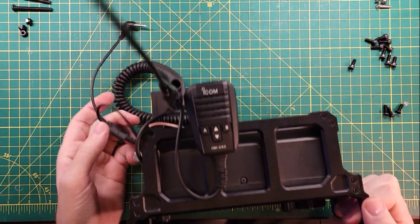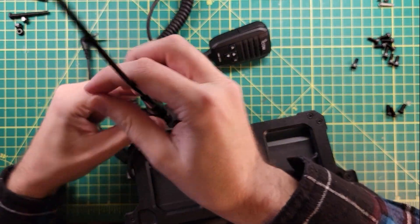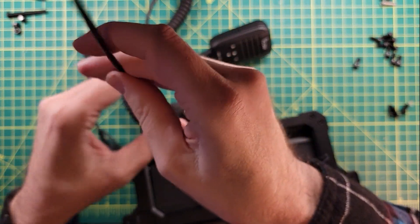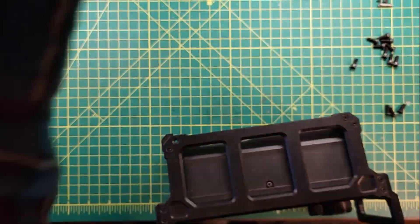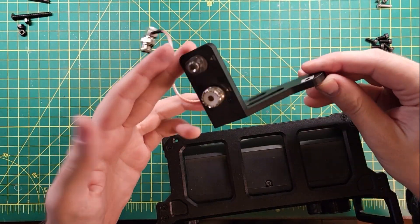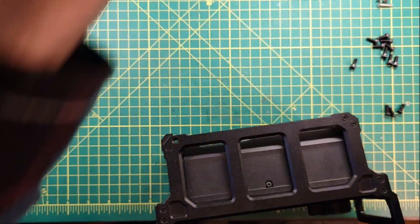Next up is going to be removing the ARC WinCamp frame that is currently on there. Let's get this antenna out of the way. WinCamp has a new version of this mount out that I'm going to be looking at in an upcoming video, so be sure to stay tuned for that.